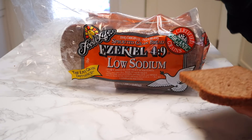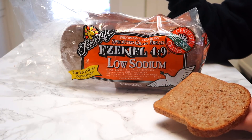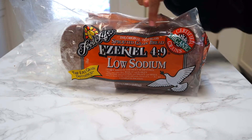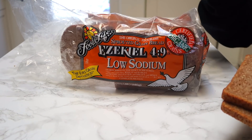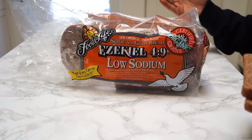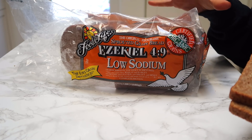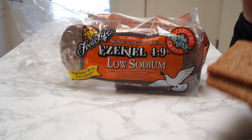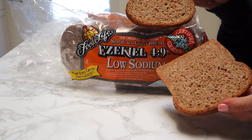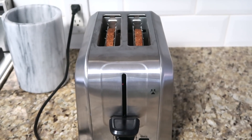This breakfast is so good. The first thing you want to have is two slices of Ezekiel toast. I buy the low sodium one. You can find this at Trader Joe's, Whole Foods, and a ton of other grocery stores. If you're new to Ezekiel bread, basically it's sprouted grain bread — it's a complete protein and it's lower carbs than most traditional breads. I honestly think it tastes even better and has more flavor. I'm just going to pop this in the toaster.